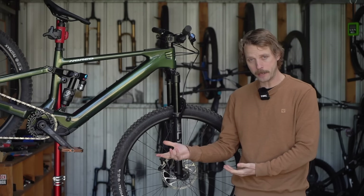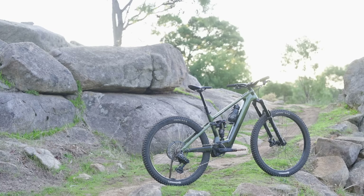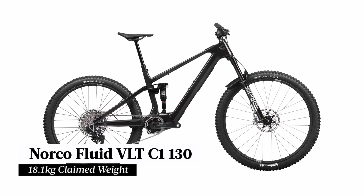Confirmed weight for our Norco Fluid VLT test bike is 19.68 kilos — that's without pedals and with the tyres set up tubeless. It's not the lightest e-bike that we've tested, but for those who are concerned by weight, it's worth noting that the top-end C1 130 model is claimed to weigh just 18.1 kilos.